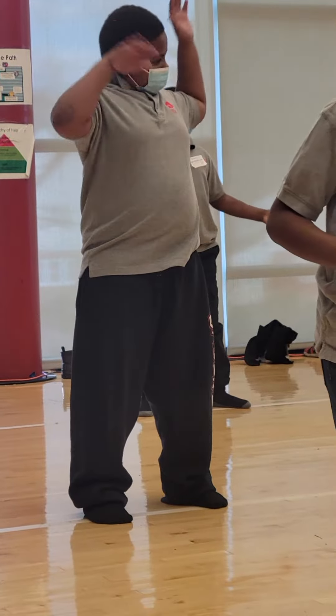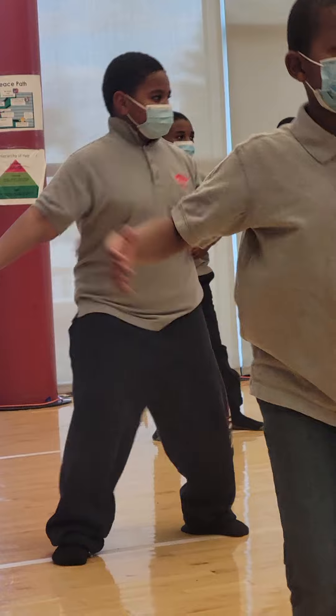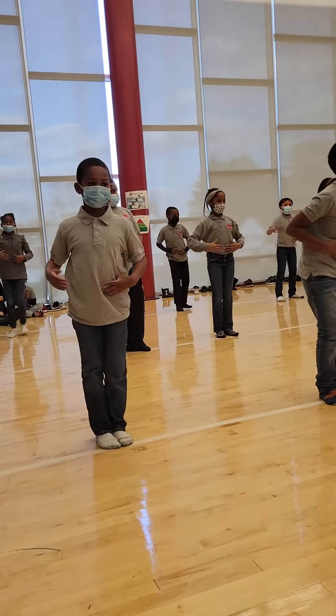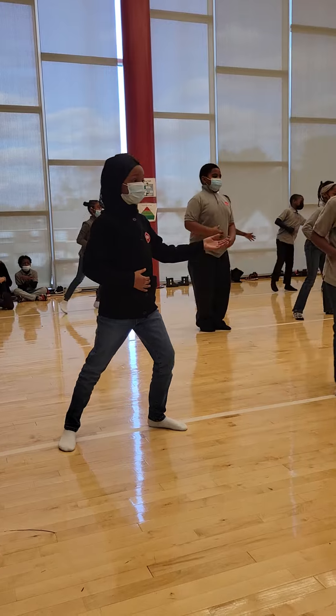And out, out, in, in, up, up, down, down, out, out, in, in, up, up. Now step to the right, and plié, and up, and plié, and up. To the left, and plié, and up, and plié, and up.